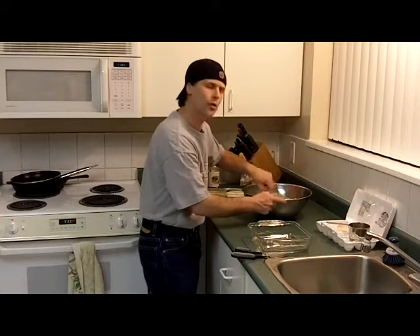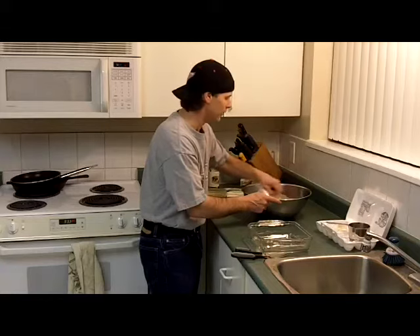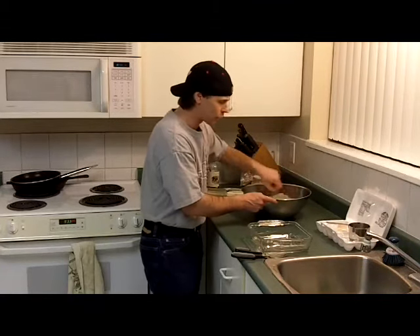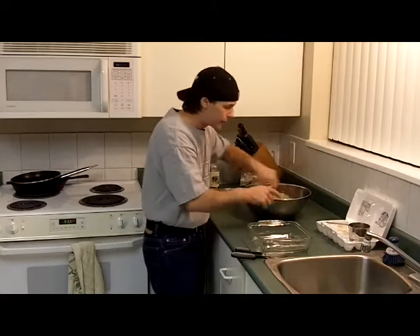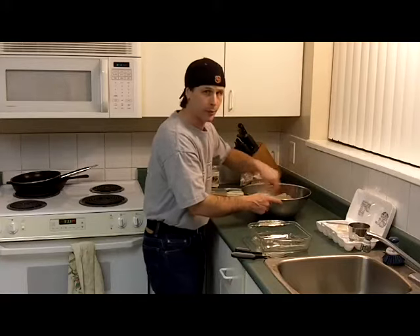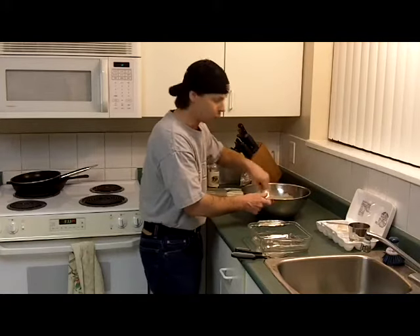What we're going to do with that last quarter of the condensed milk is, once this is just about baked, we're going to take that last quarter of the can, pour it on top of the cassava cake, spread it around, and let that bake for about another 15 minutes. It'll turn a bit of a golden brown.